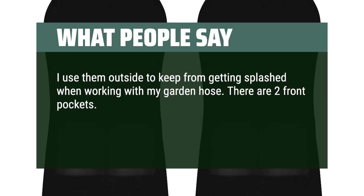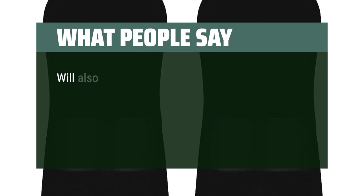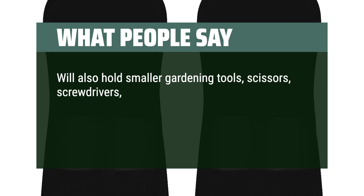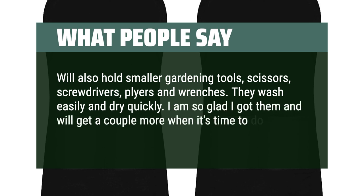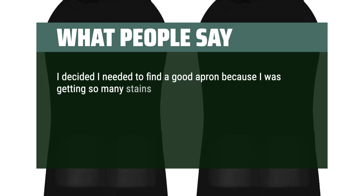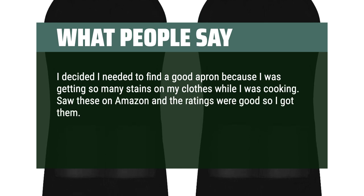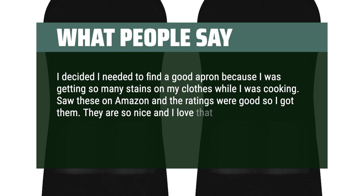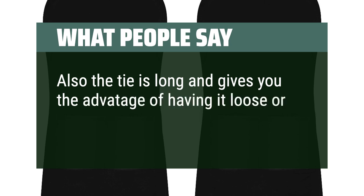There are two front pockets. They aren't large, but they hold things I need like my phone, utility knives, small flashlight, car keys, and a bit more. Will also hold smaller gardening tools, scissors, screwdrivers, pliers, and wrenches. They wash easily and dry quickly. I am so glad I got them. I decided I needed to find a good apron because I was getting so many stains on my clothes while cooking. They are so nice — waterproof with two pockets. The tie is long and gives you the advantage of having it loose or tight.